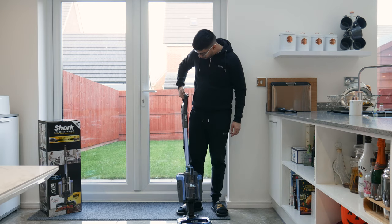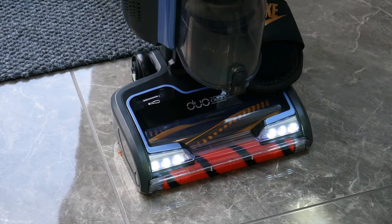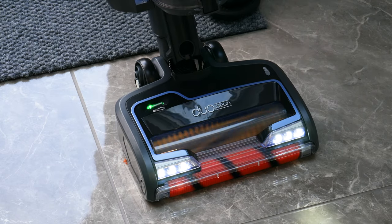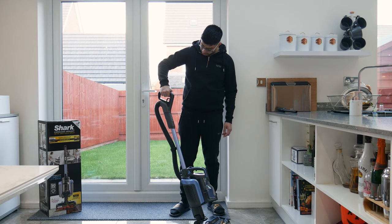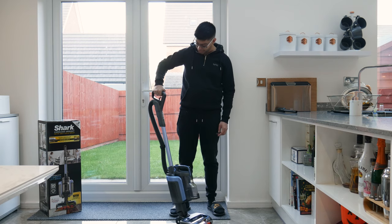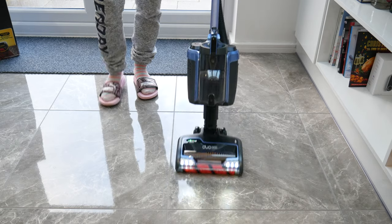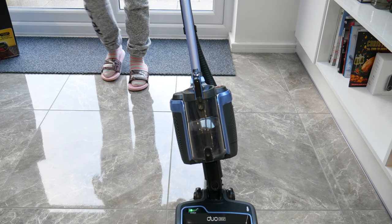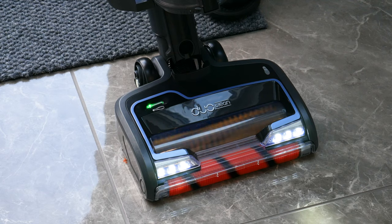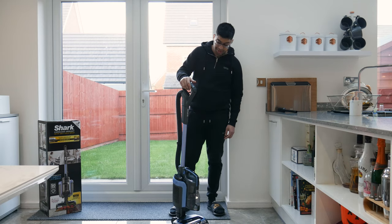Powering it up for the first time on hard floor mode — it lights up nicely. Switching to boost mode shows a clear difference in the LED indicators on the brush head.